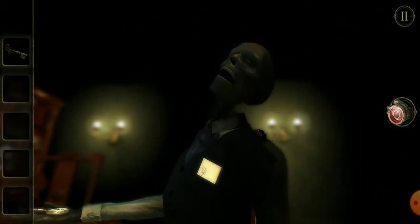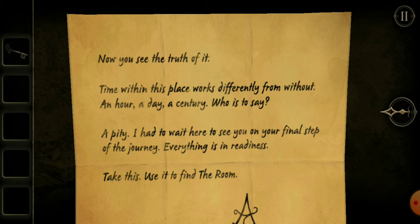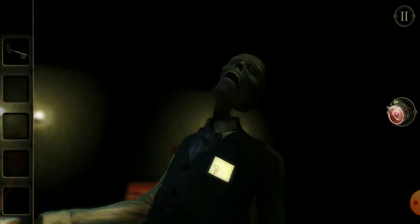Now you see the truth of it. Time within this place works differently from without. An hour, a day, a century — who is to say? A pity. I had to wait here to see you on your final step of the journey. Everything is in readiness. Take this. Use it to find the room. Okay.